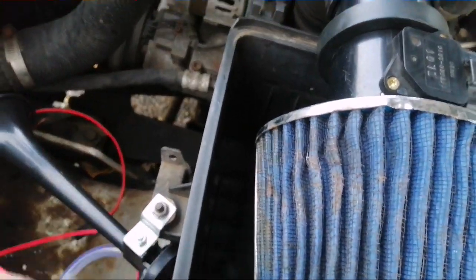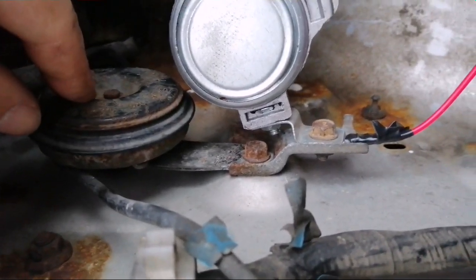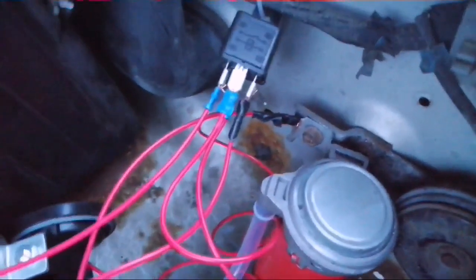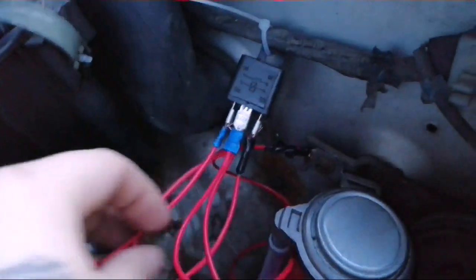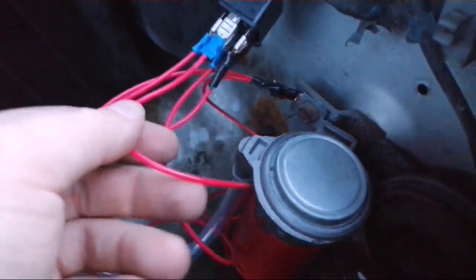I've grounded the relay to the body, moved the alarm over, and put the compressor housing on there. For now I've just cable-tied it in place. I've got positive coming from the battery through the relay, and then I've got the original horn wire coming into the back of the relay.